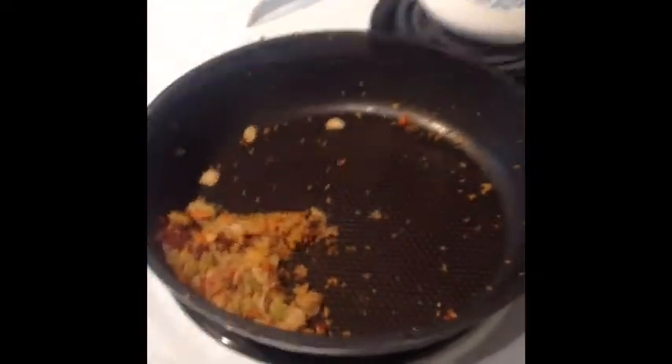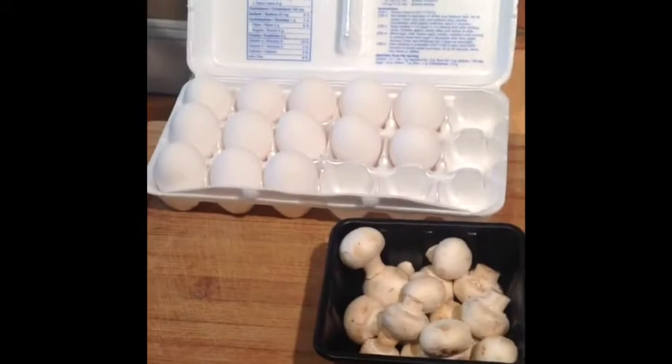Good morning FitFam. This morning I found myself in a huge rush and I just thought I would throw together a quick video to show you how fast you can make a fresh breakfast.